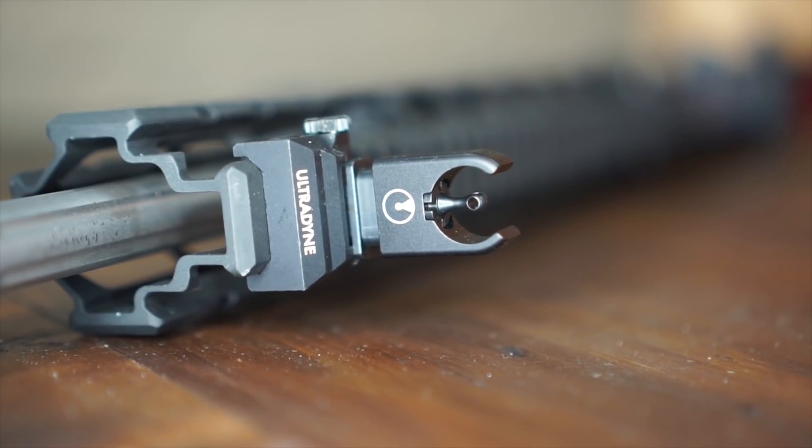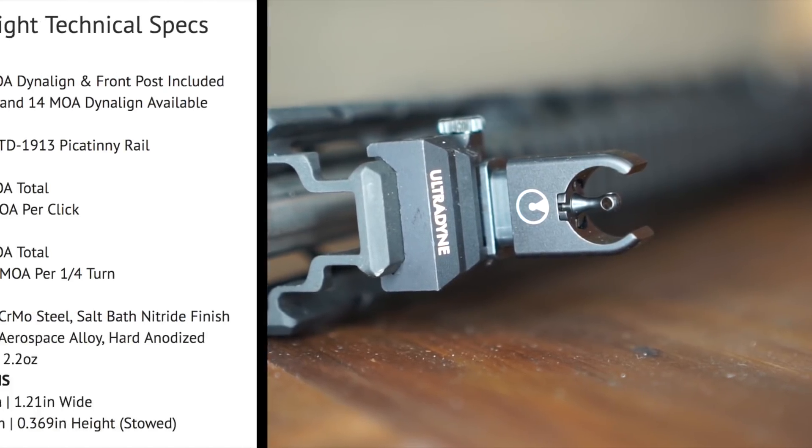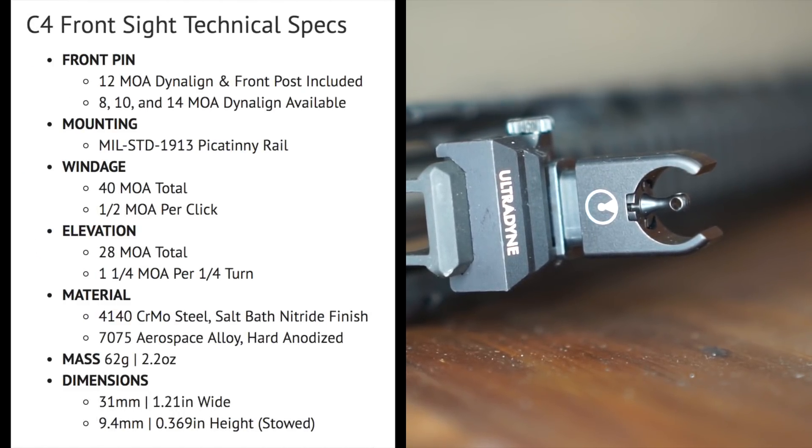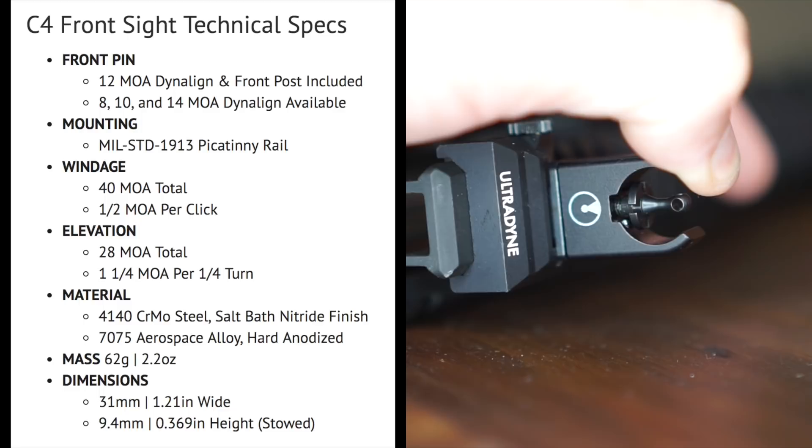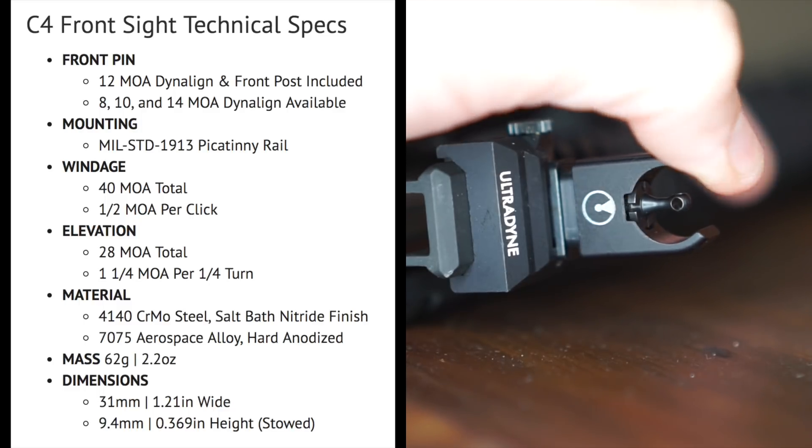Let's talk about this front post first. That aperture in the middle of the front post is 12 MOA. They also have options for 8, 10, and 14 MOA versions. It mounts to any standard 1913 Picatinny rail. It has 40 MOA of adjustment in half-MOA-per-click increments, and 28 MOA of total elevation with 1.25 MOA per quarter turn. To adjust it, just push down — that unlocks it — and then twist the front post.